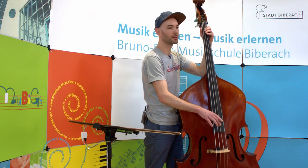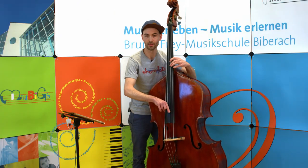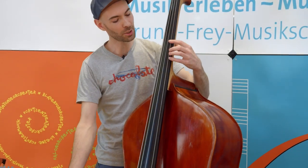Gerade habe ich beim Stück Hit the Road Check schon verschiedene Spielweisen und Funktionen des Kontrabasses verwendet. Zum Beispiel die gezupfte Spielweise bei der Basslinie und auch bei der Begleitung. Mit dem Bogen habe ich die Melodiestimme gespielt.